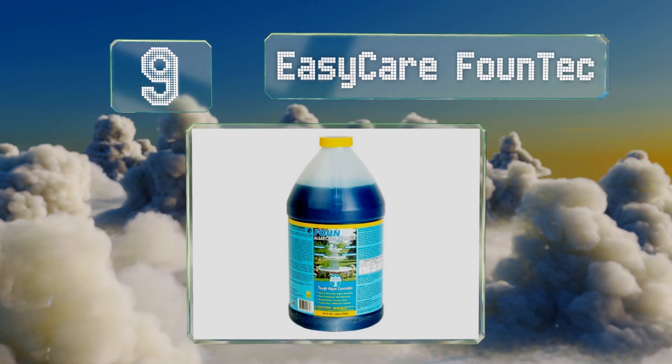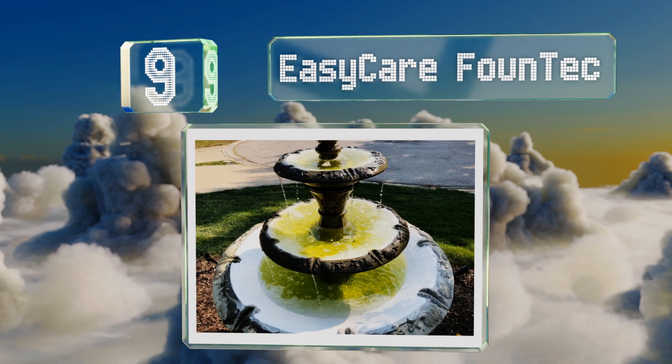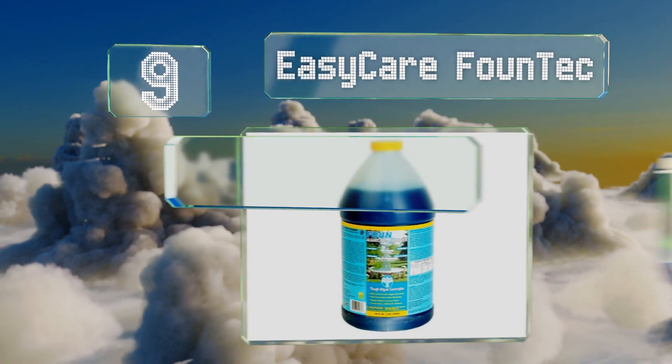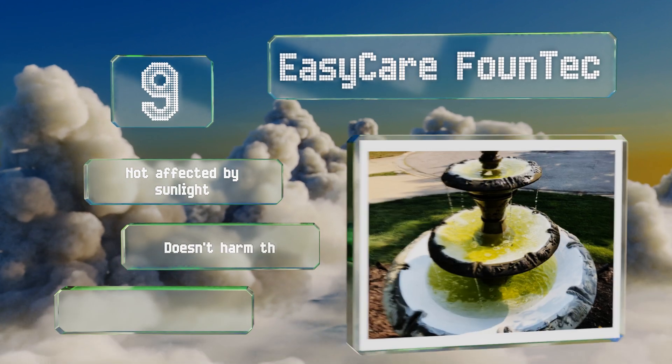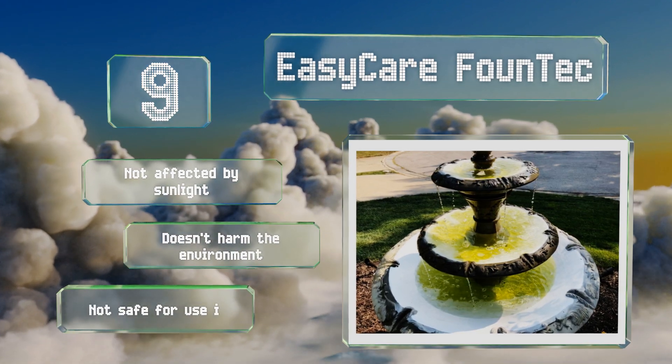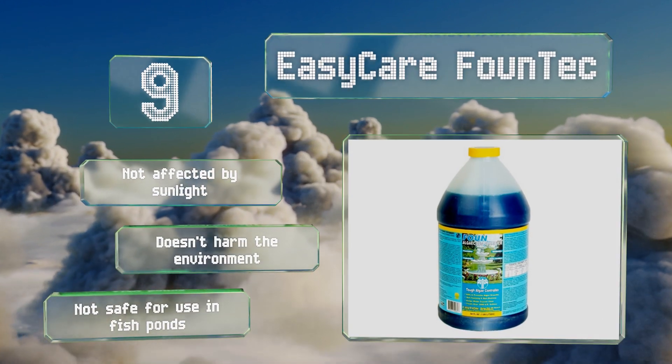At number nine, Easy Care Found Tech was specifically designed for one of the most algae-prone fixtures of any home or business: fountains. This high-strength formula kills off photosynthetic organisms and cleans and clarifies water with just one drop per gallon. It's not affected by sunlight and doesn't harm the environment, but note that it's not safe for use in fish ponds.